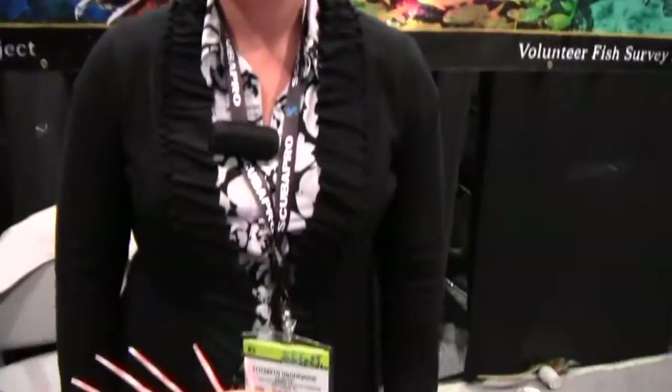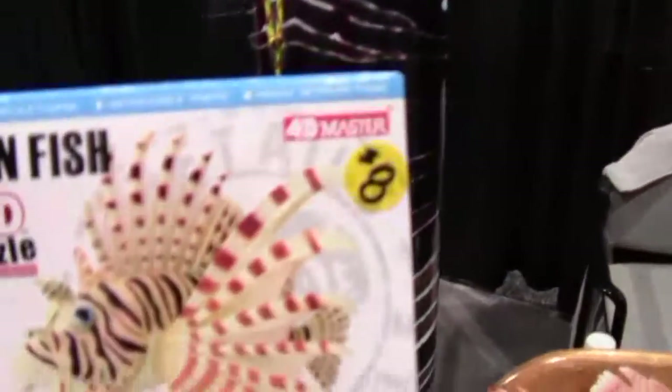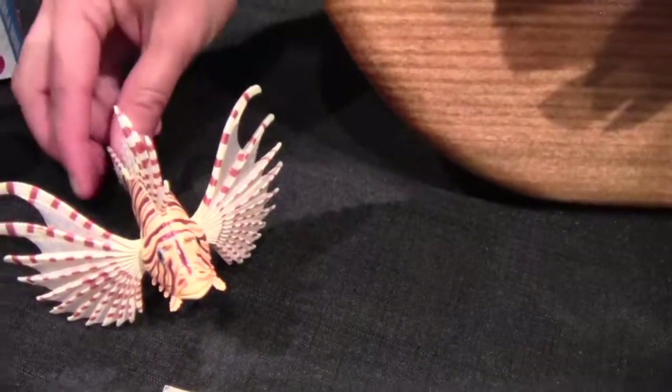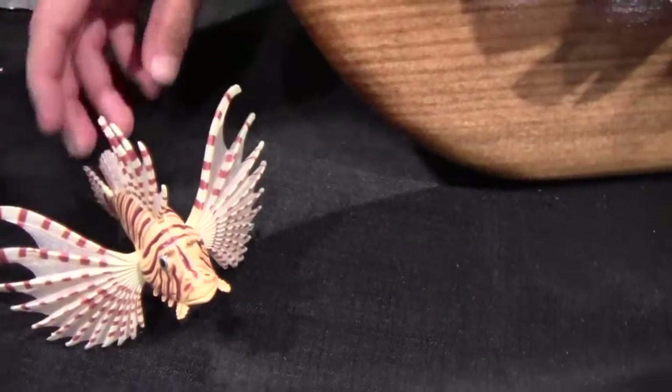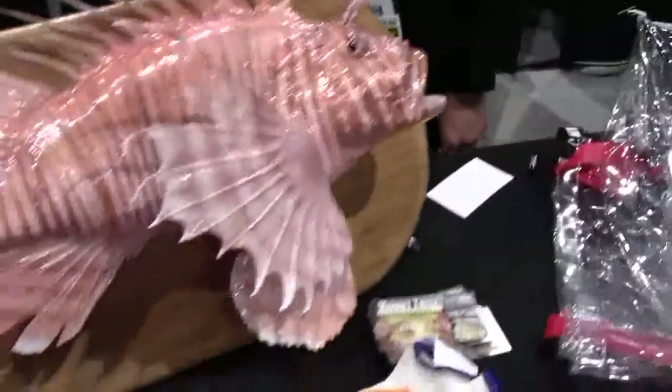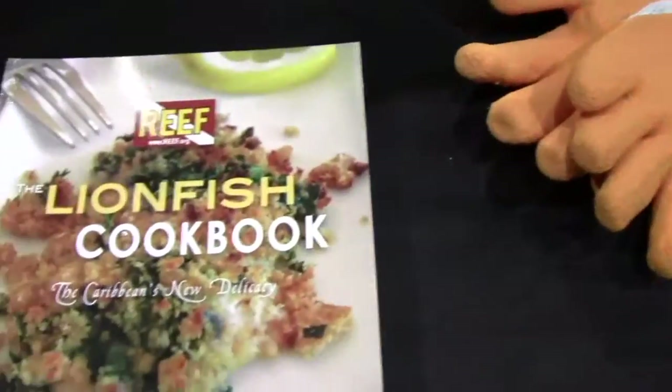They've also got some other things, like a 4D puzzle of a lionfish. This is what it looks like when it's put together — it really looks real. And besides that, there's the lionfish cookbook, with everything you ever wanted to cook with a lionfish. There are about 60 recipes in there and they're all delicious.